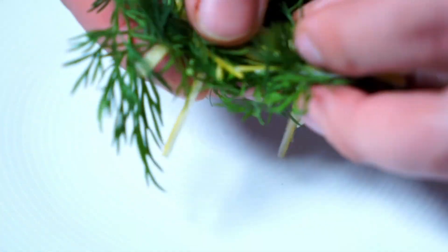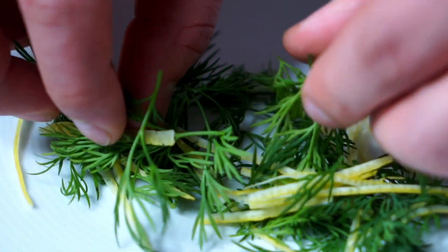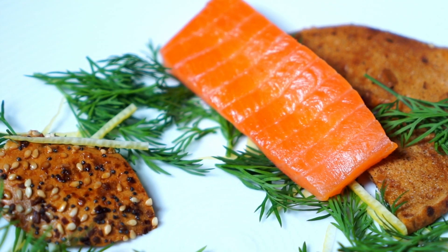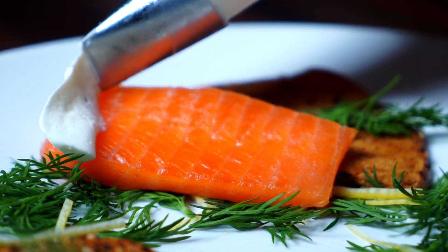For the plate up: some fresh dill, some pickled lemon zest, everything bagel chips, there's your salmon, and then the horseradish cream cheese piped right on top — and there you have it.